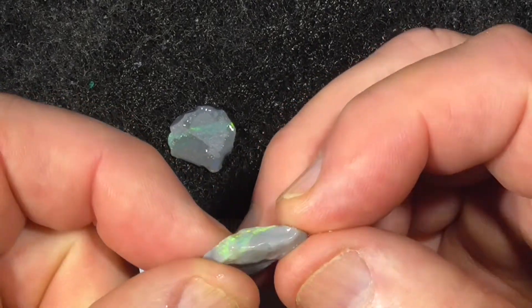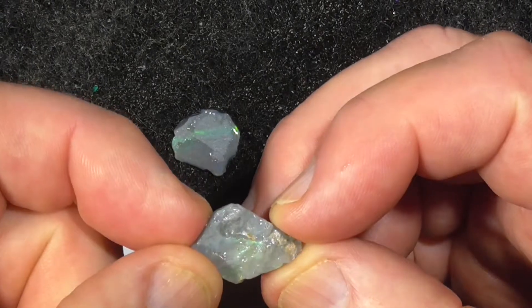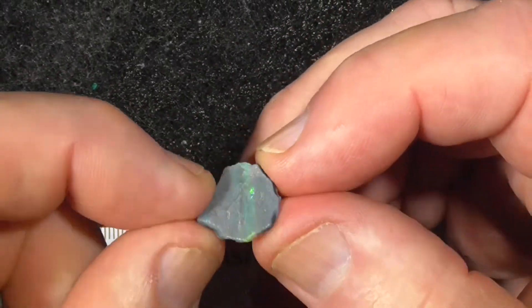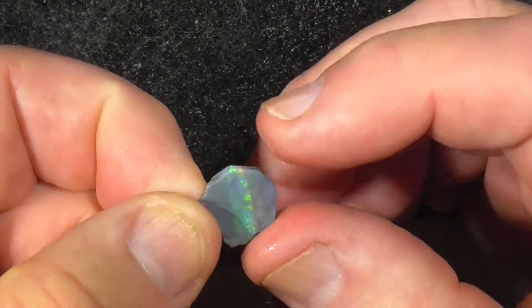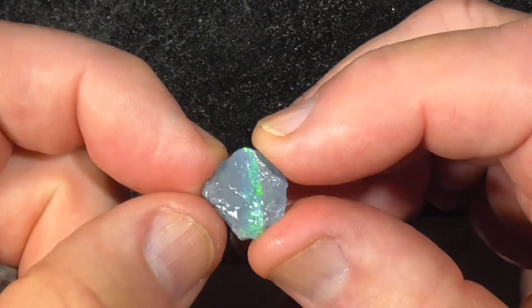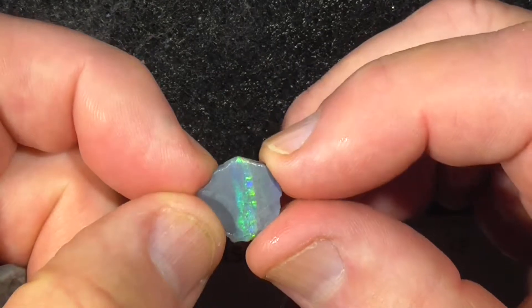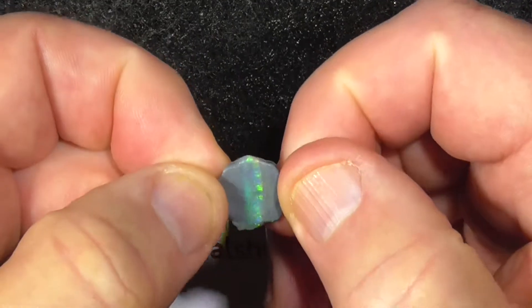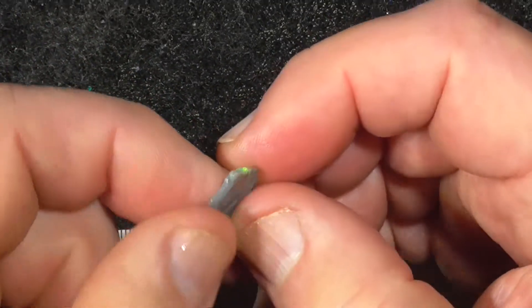This piece is a bit more of a seam. This piece is again a bit like I just explained with the first one — this is the brightest piece. You can see the colour there, so I would cut it into like a circle or oval to show the bar.